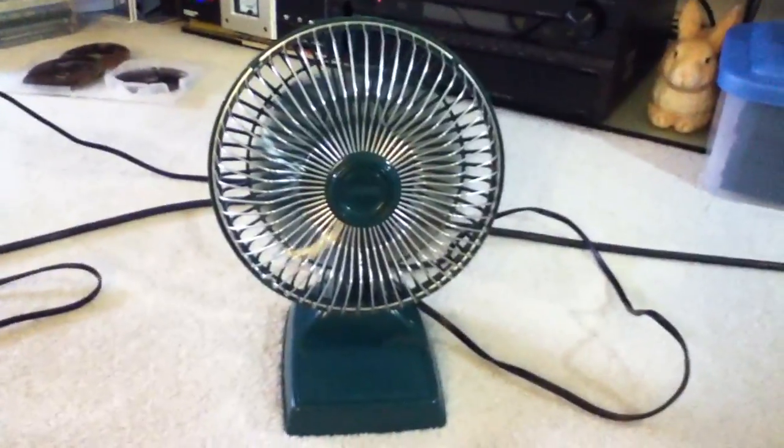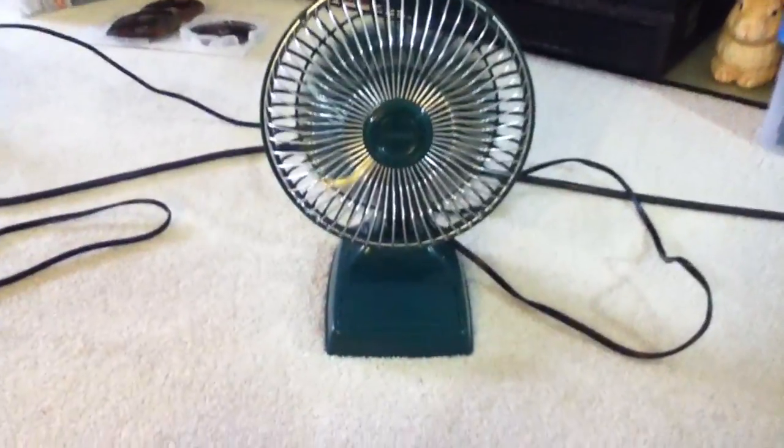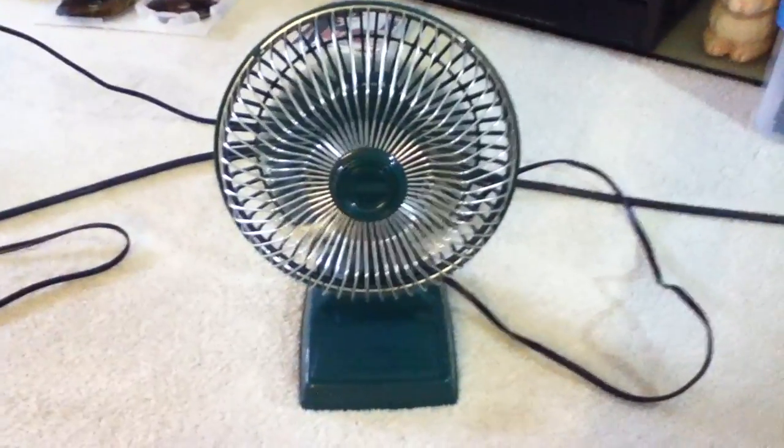Let me introduce you to Colonel Matthew Dawson — he's the director here. It's high. Once again, there are only two speeds. Okay, off. That's the video, goodbye.